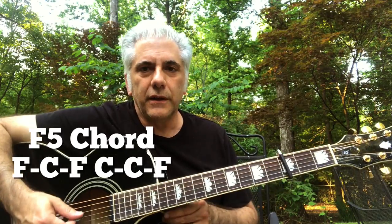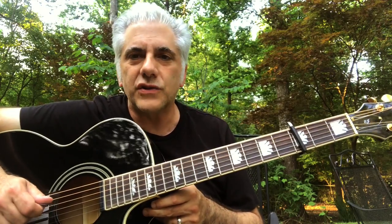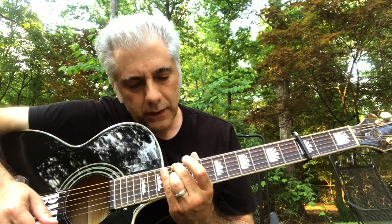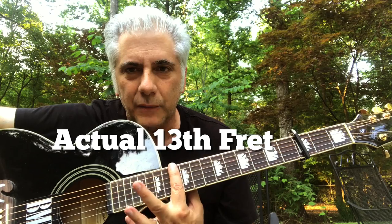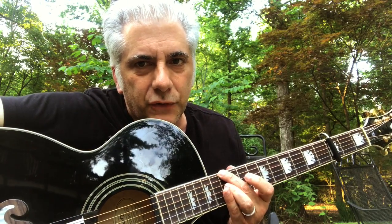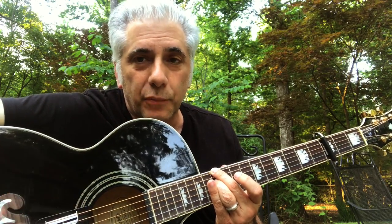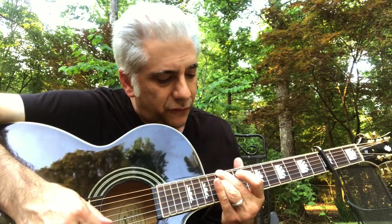There are essentially three or four sections to the tune. The first chord is up at the 13th fret — here's the 12th fret, I'm going to the 13th. I'll refer to this as the 13th fret so you know where it is. I'm playing on the E string and the D string. All the chords in the intro and the bridge use the same fingering.